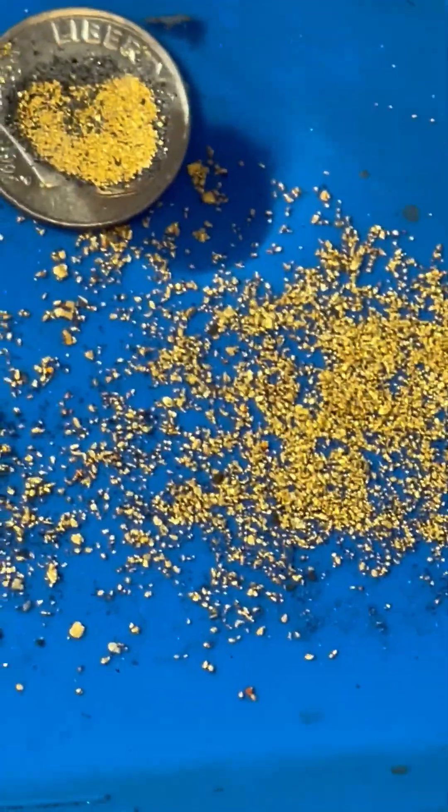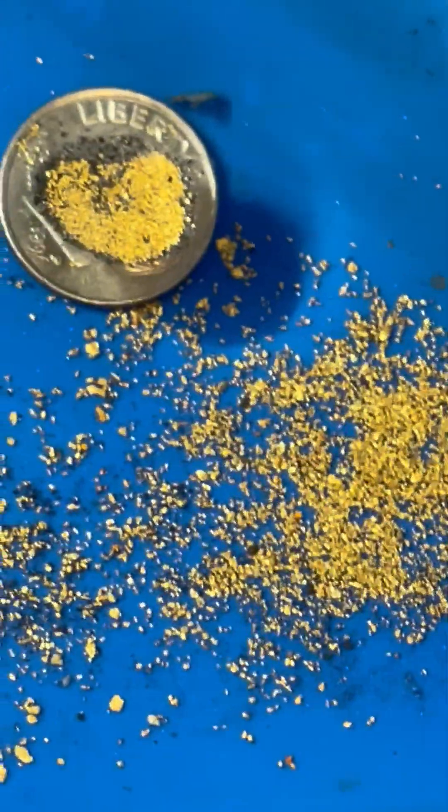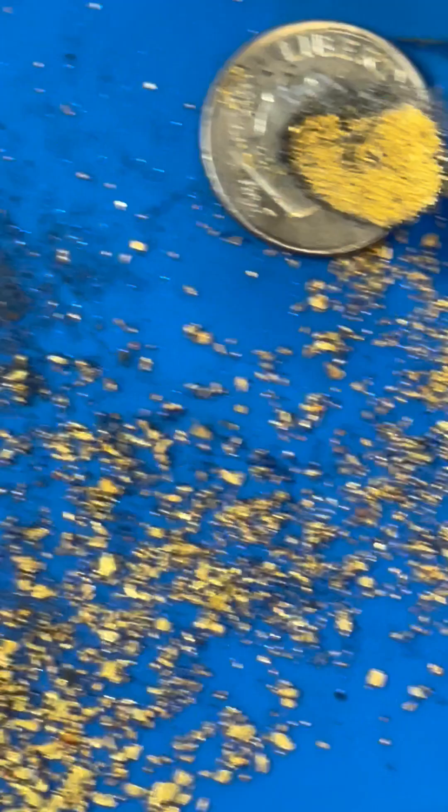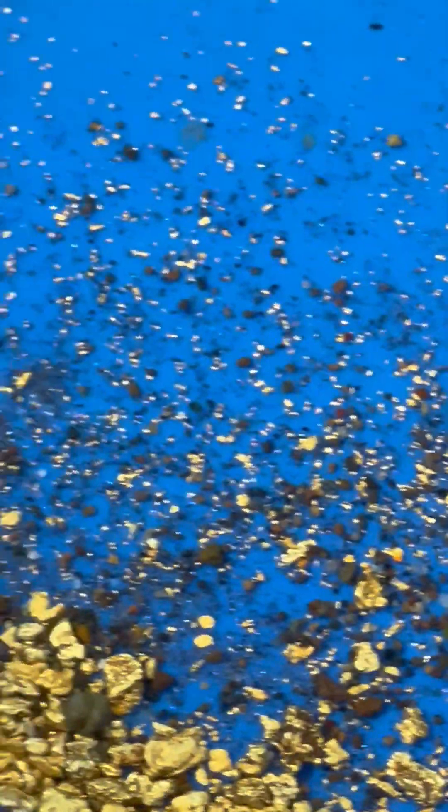This is the kind of gold I have been recovering using the vortex spinner, including the flow gold, which is normally lost using a sluice. So of course you're going to get all that tiny gold and the bigger, chunkier gold as well.